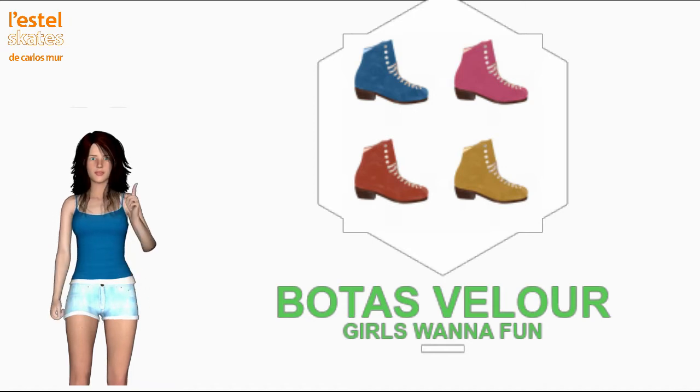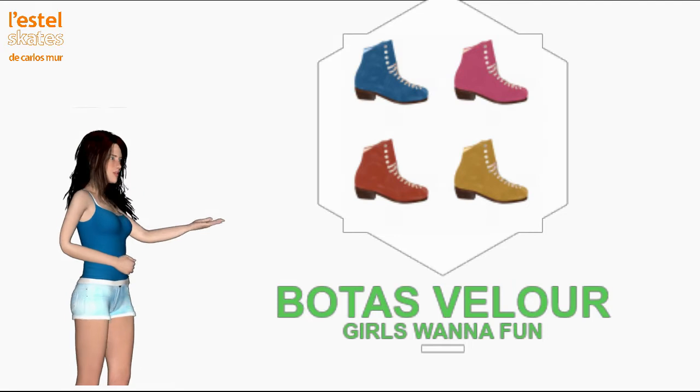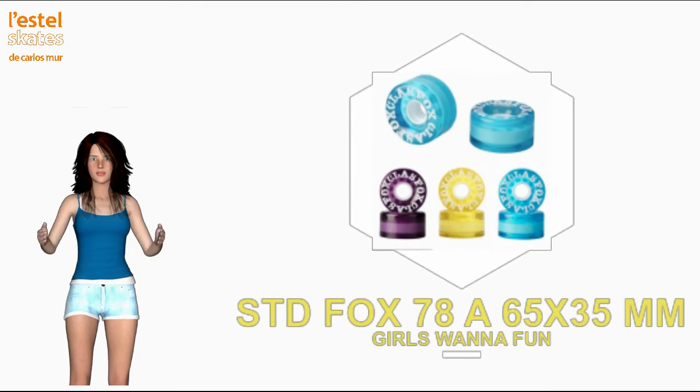The Hornet Velour model changes the wheels for smooth floors of the Artistic model and replaces them with Standard Fox wheels, or Standard Fast long-lasting wheels, with a diameter of 65mm, hardness 78A and a width of 35mm. They are transparent wheels where the color of the core is combined with the color of the rim material in striking and attractive colors.